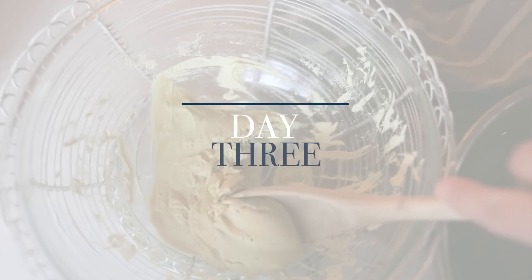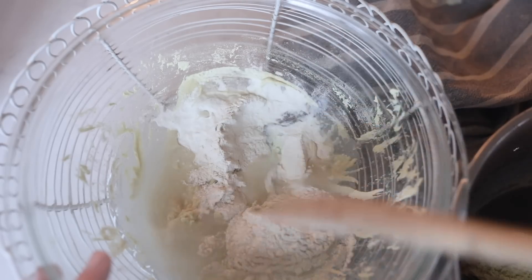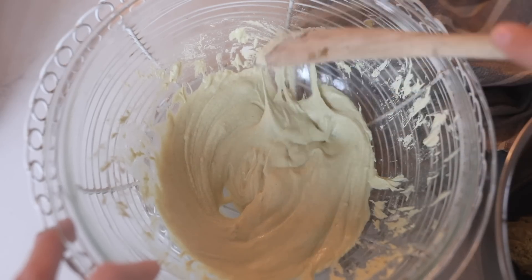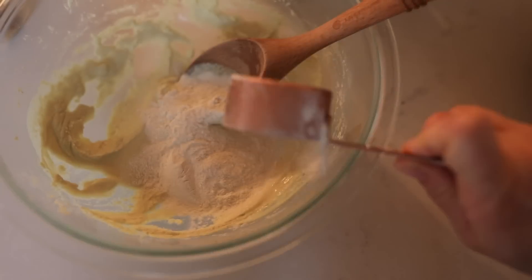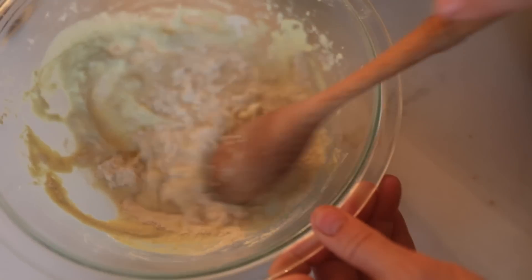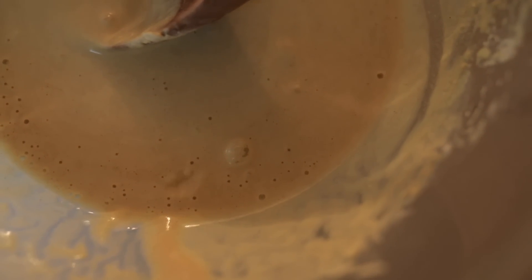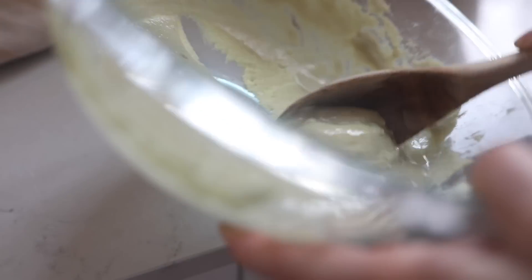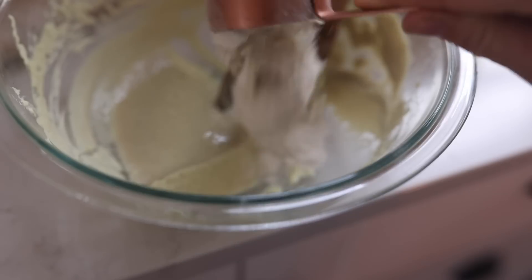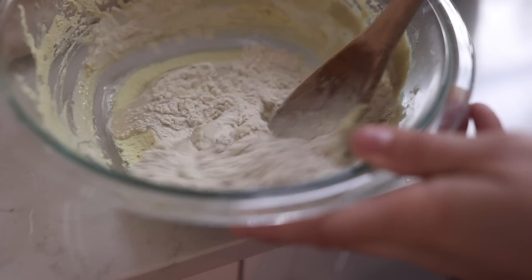Day three, I did the same — removed half and fed it with a quarter cup of flour and a quarter cup of water. From day four through seven, I bumped it up to every 12-hour feedings: the same process of removing half and adding a quarter cup of flour and a quarter cup of water, but twice a day. Always keeping that ratio about the same — keeping roughly equal parts starter and fresh flour and water to encourage the yeast to grow.